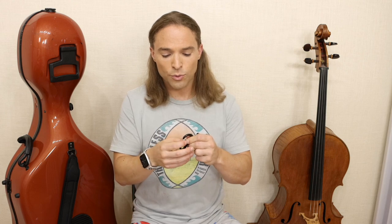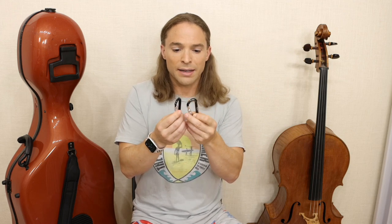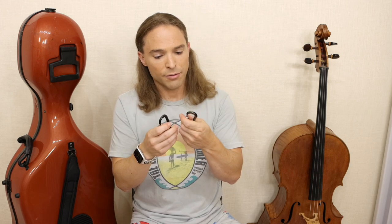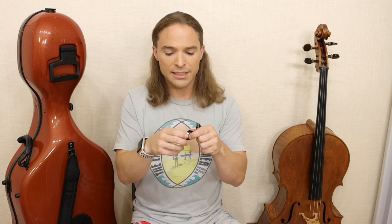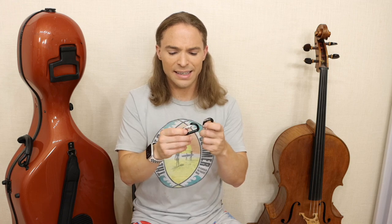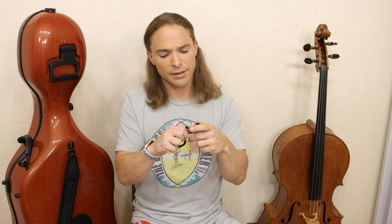I wanted to share this because the two carabiners look identical in form. But unless you're here touching both of them, you can't feel the quality difference. The cheap aluminium is so much lighter — it bends so much easier. This BAM one feels so much stronger: even if I try to bend it a little bit, it resists. They look identical, but the build quality difference is enormous and could result in a broken cello. Imagine walking down the street when the strap breaks and your cello hits the pavement.